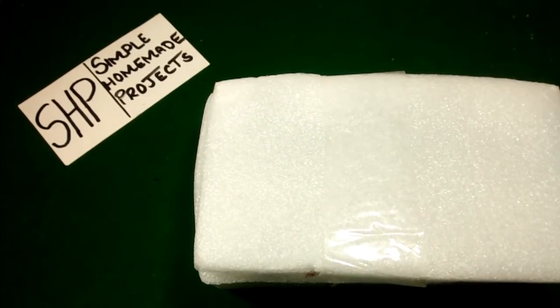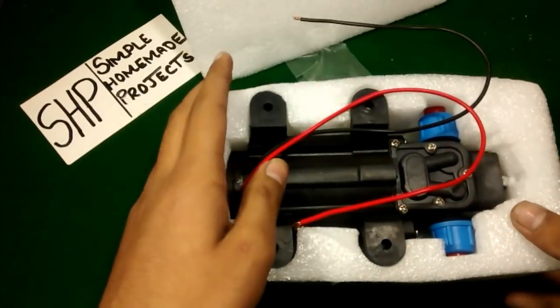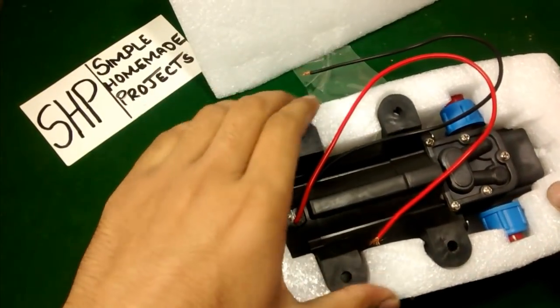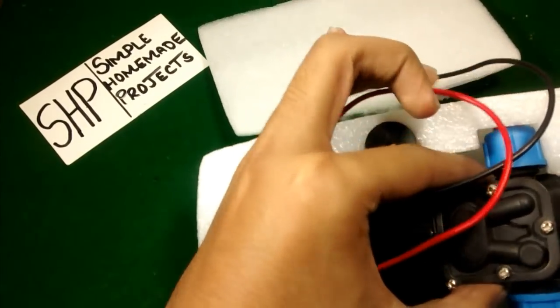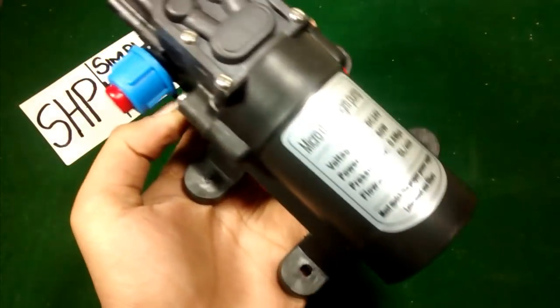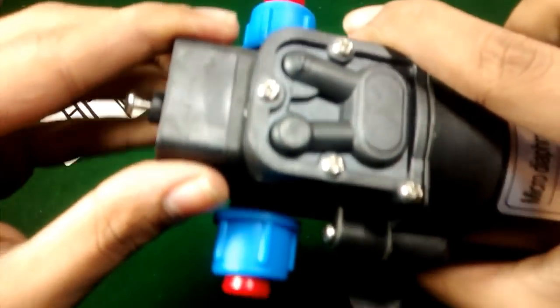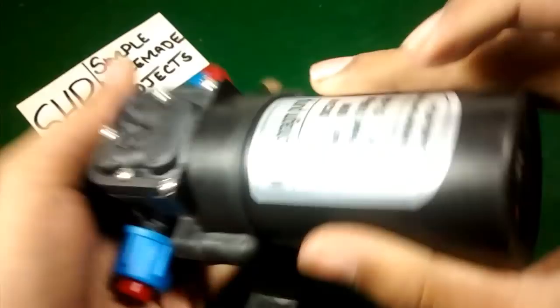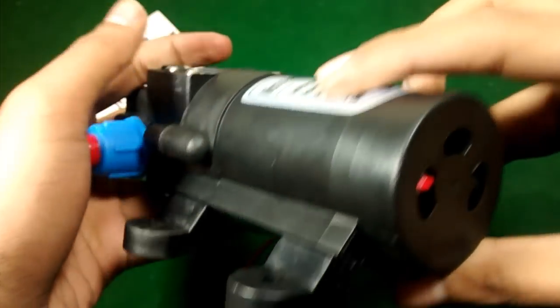Hi friends, welcome to Simple Home Projects. In this video I am going to review my new diaphragm pump, also known as a pressure water pump. Here you can see its build quality is very solid — it is made up of very hard plastic and contains a 775 DC motor.